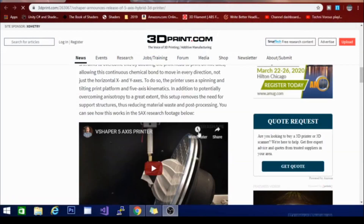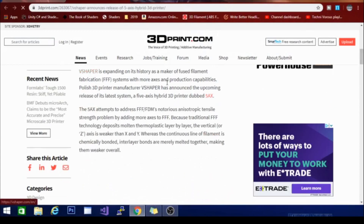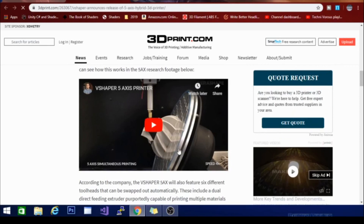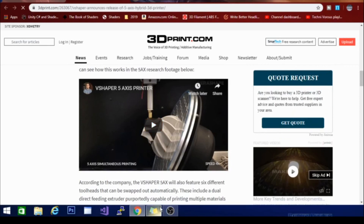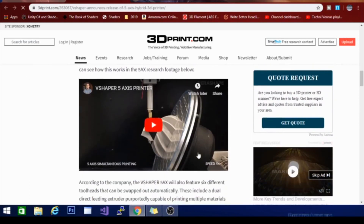So we're going to jump over to my browser here. We are on 3dprint.com, taking a look at this right here. This is a new printer coming out from a company called V-Shaper. This is called the 5-axe, and they call it that because it has 5 axes to print on. The build plate itself tilts and rotates, which helps alleviate the anisotropic problem from layering things top to bottom, meaning you can get just as strong a part horizontally and vertically, instead of just horizontally — because FDM printing is notoriously weak on the z-axis.